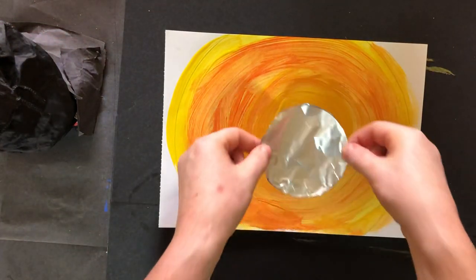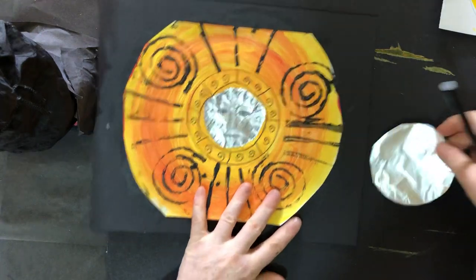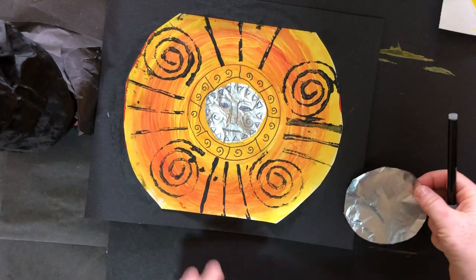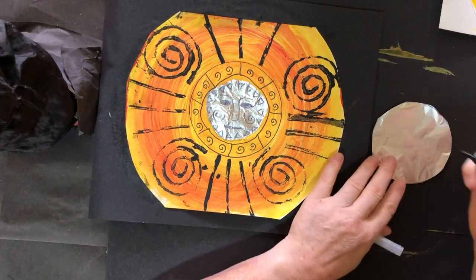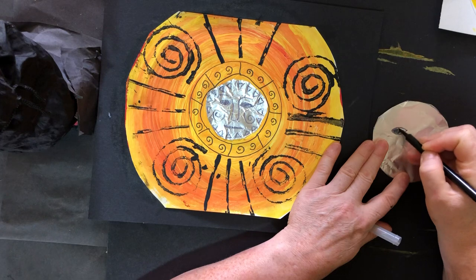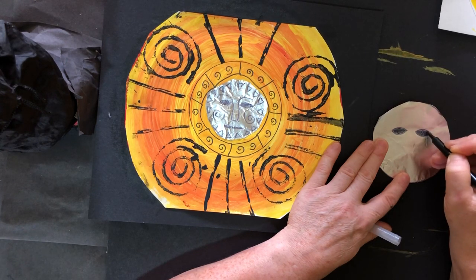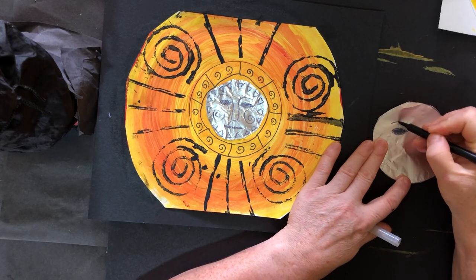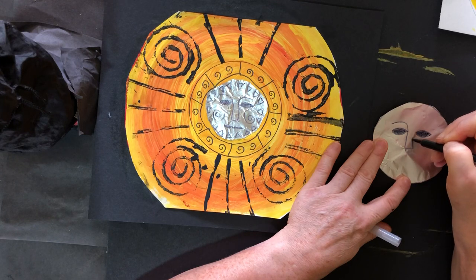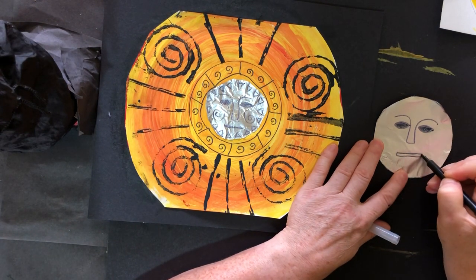When your background for the sun is dry — mine's still wet — you're going to be sticking that into the middle. I'm going to make a sun face in the middle of my silver foil, a bit like the one I did earlier on my first picture. So I'm going to do two eyes. We have all talked about the position of eyes, but I'm not going to draw the center of the eyes, I'm just going to leave them black like this. Then I'm going to do eyebrows, but the eyebrows in this case are attached to the nose — they come round. And then just a very simple mouth shape like this.